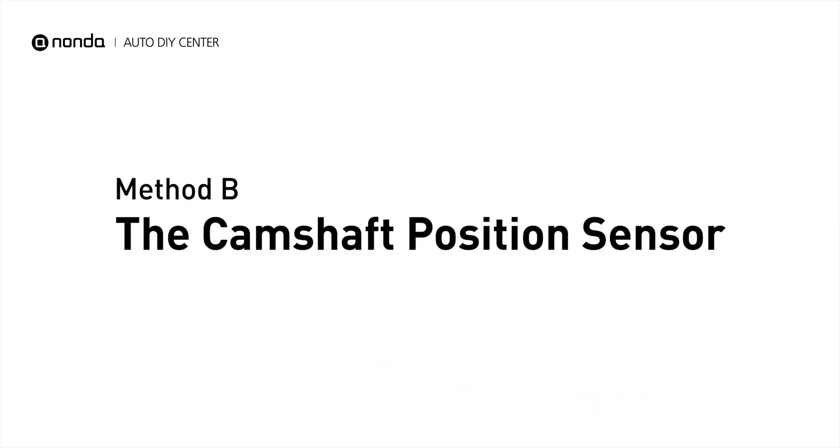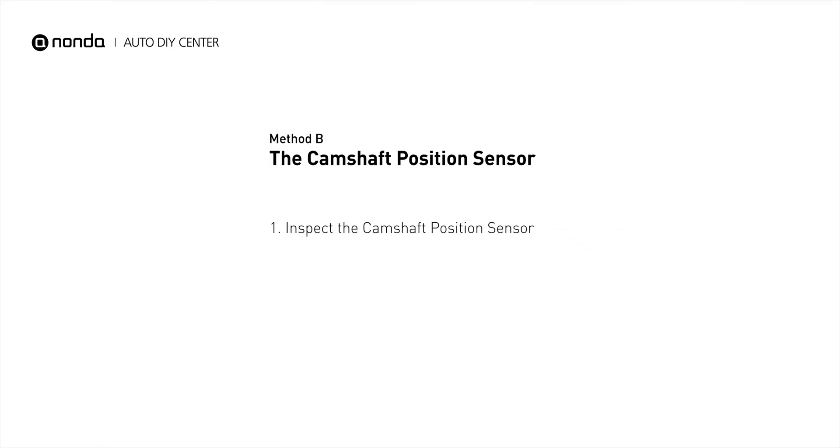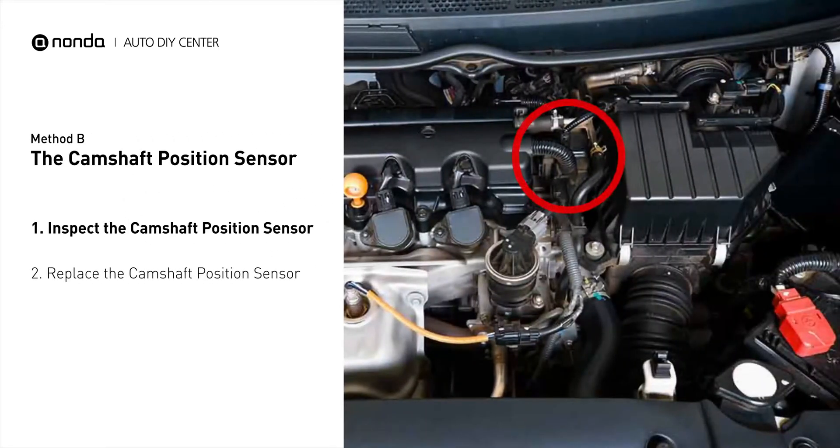Method B: the camshaft position sensor. The camshaft position sensor is located in the valve cover near the top of the engine, or it can be located at the front or rear of the cylinder head.